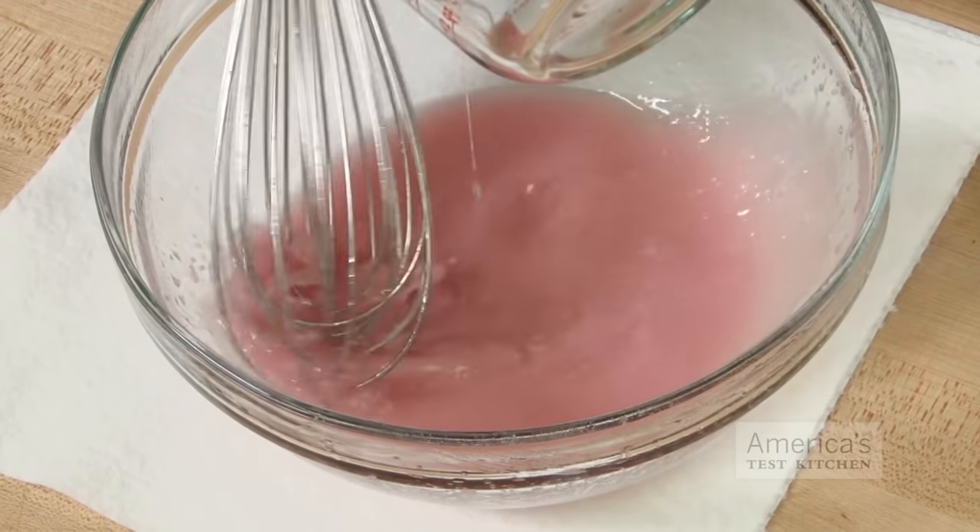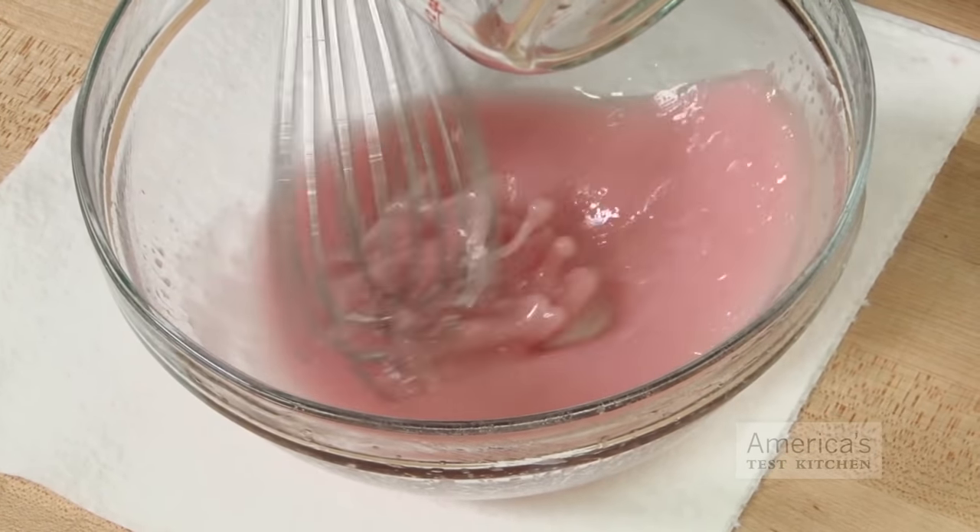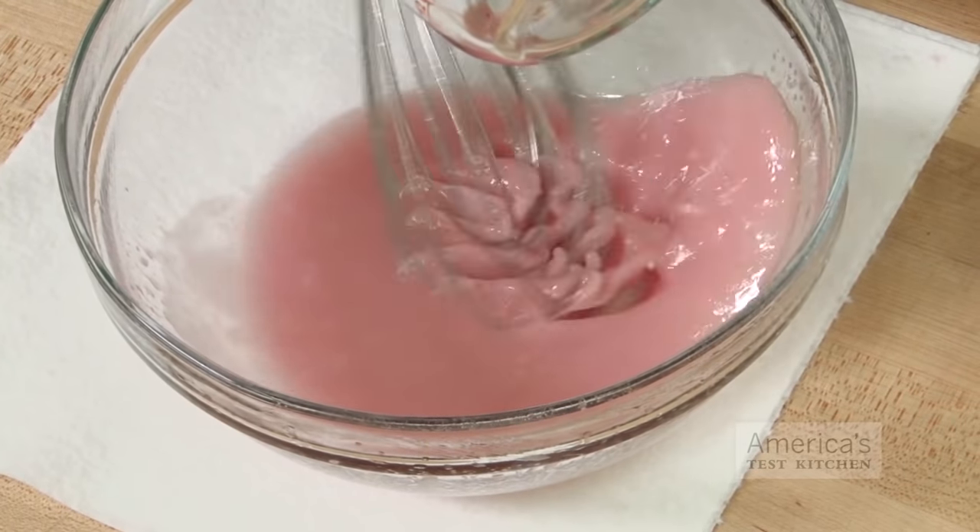In vinaigrette, the greater shear force of side-to-side whisking helps break oil into tinier droplets that stay suspended in vinegar, keeping the dressing emulsified longer.